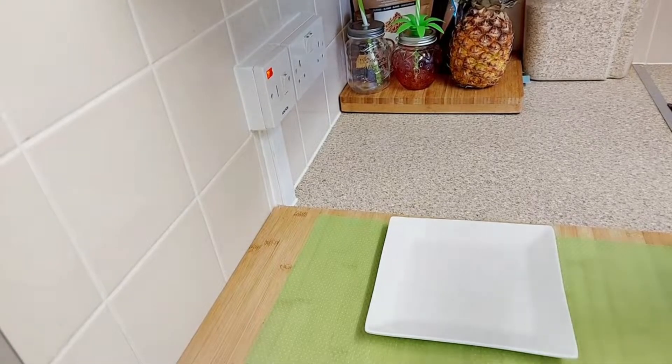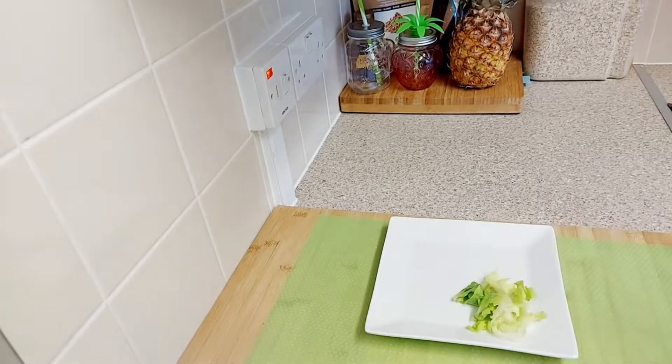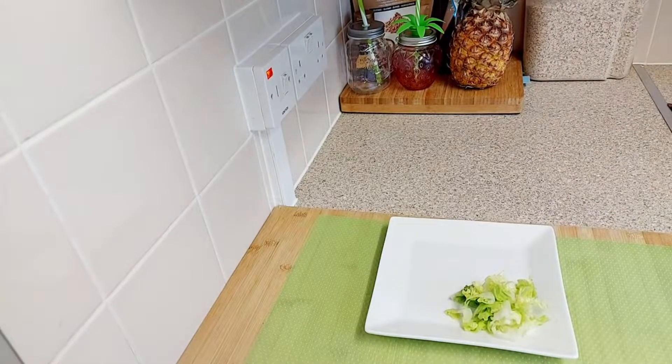The tomato is ready, so we're just going to add a bit of lettuce here for garnish. I'm using sweet gem lettuce, then we're going to get serving.